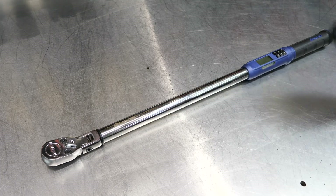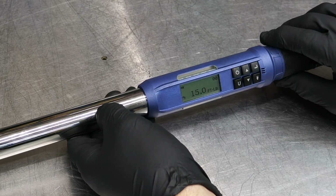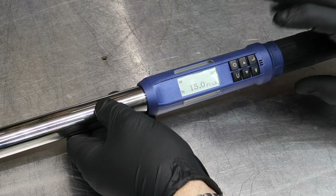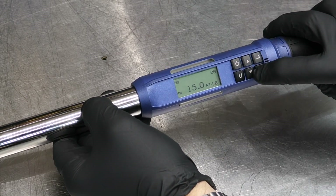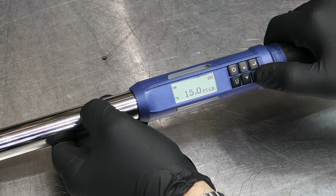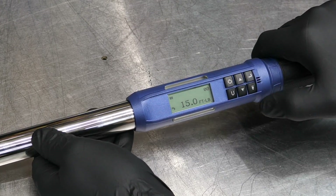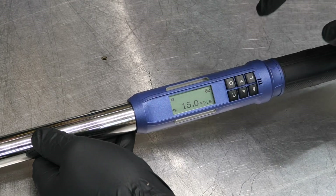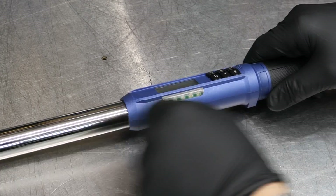As for the display, it's easy to read — monochrome but with a backlit option you can toggle on and off using the light-bulb button. Cycling through the controls: there's an Enter button, Up/Down arrow buttons, a Power button, a Units button, and the backlight button. If you need backlighting in a dark space, you can turn it on; otherwise leave it off.